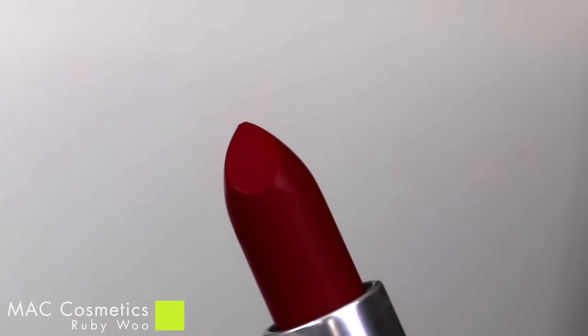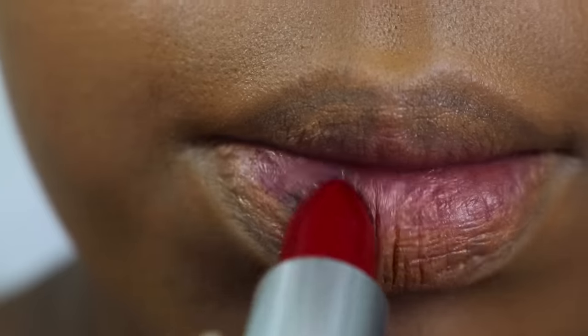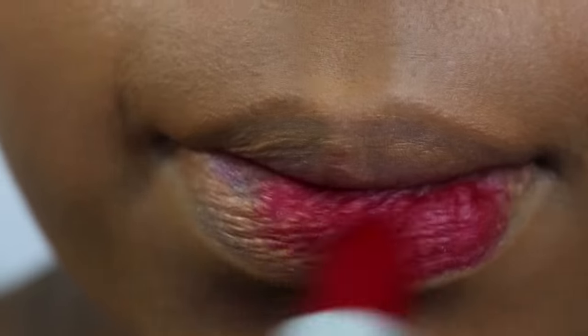Hey guys, so one of the questions that I always get asked is how do I apply my lipstick so evenly without using a lip liner? So I figured I would show you.